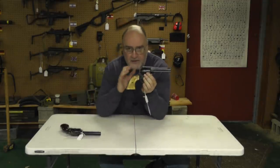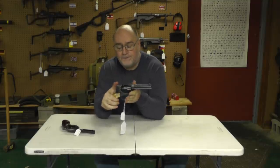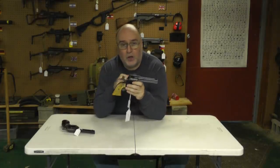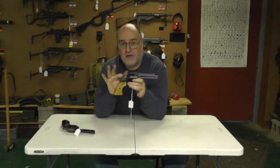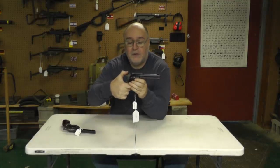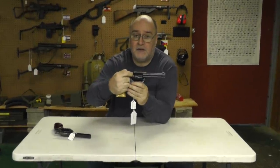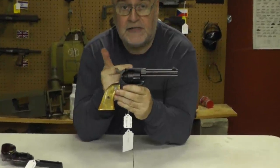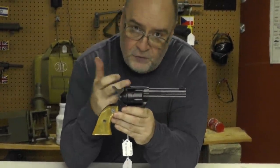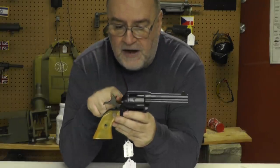I've actually got two of them here — a Colt and my son's Cimarron. First of all, on a Colt, the firing pin is on the hammer. It does not have a transfer bar like a modern revolver. So when you load this gun, you're only supposed to load five rounds. When you close the hammer forward, the firing pin would actually be protruding or resting against the primer of a round. So you want to load it so it rests on an empty chamber.